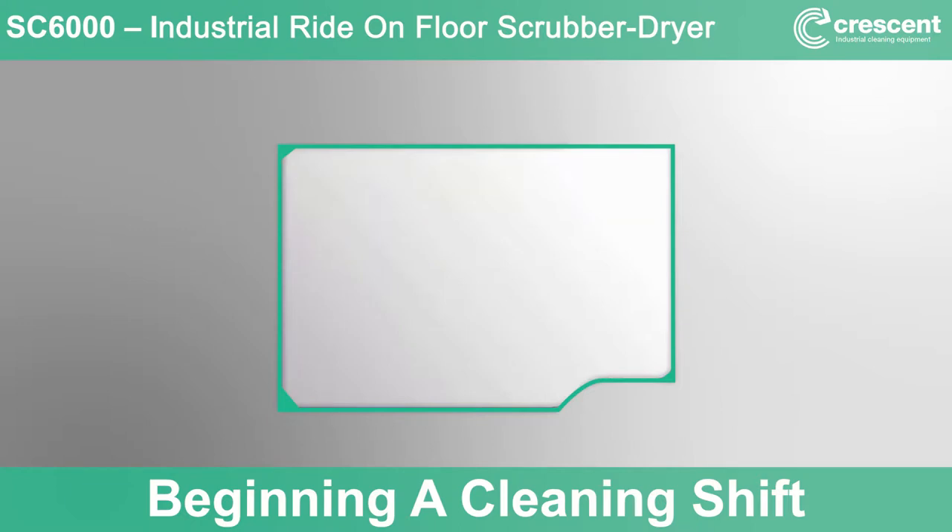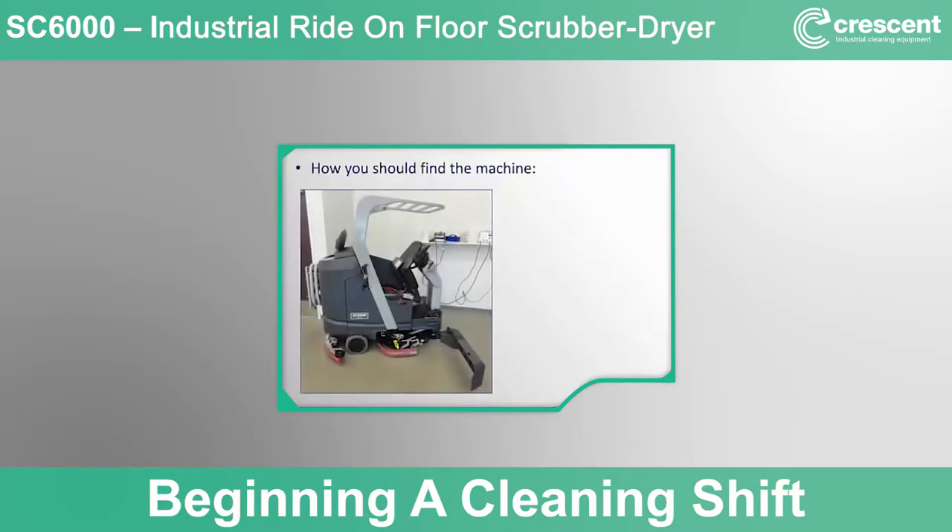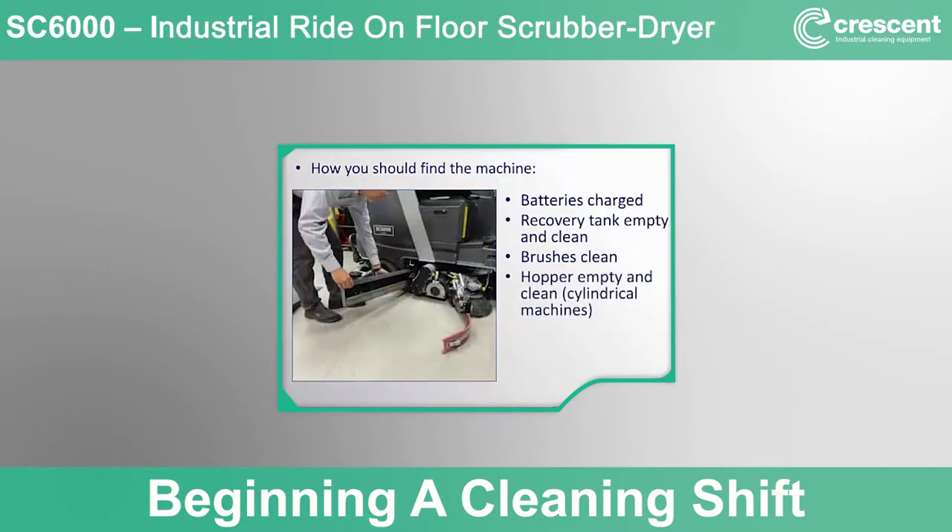To begin a cleaning shift with the SC6000, you should find the machine as it was left from the previous day. If proper machine cleanup and storage steps were completed, you should find the batteries connected to the charger and fully charged, the recovery tank empty and clean with the lid propped open to dry, the brushes clean and either set aside to dry or reinstalled, and for cylindrical systems the hopper empty and clean. The squeegee and side blades should be clean and ready to use.